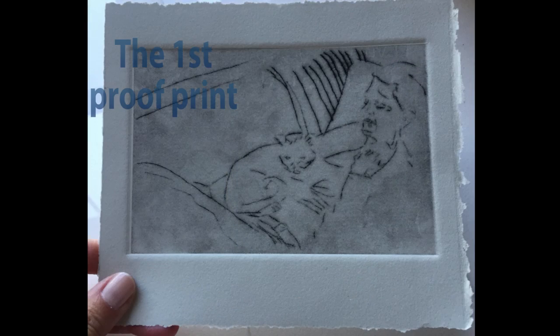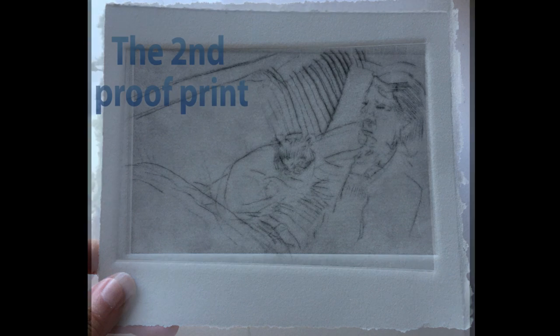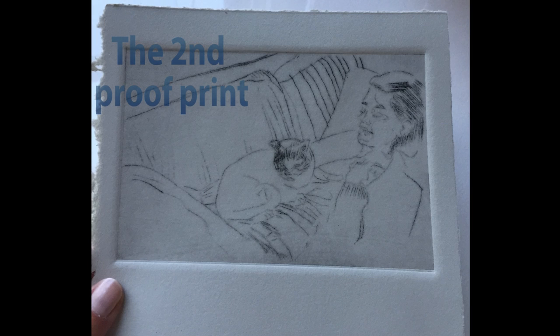The first print is called a proof print or an artist proof. I added more detail to the Duralar with the etching needle before pulling a second proof. The indentation in the paper is called a plate impression.